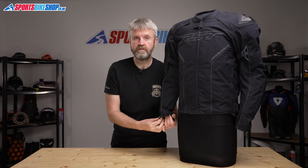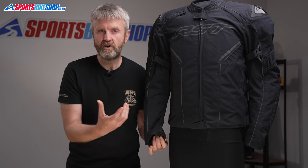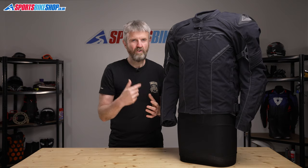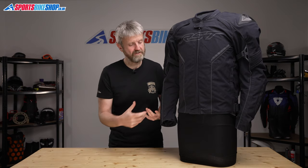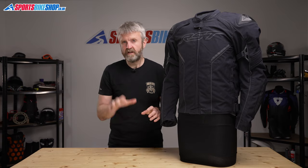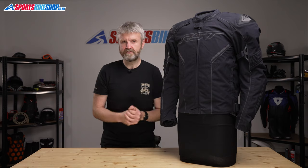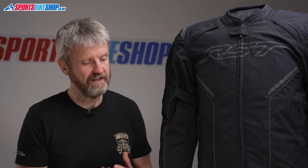The cuffs fasten with a velcro band. They're very slimline cuffs, and it takes quite a bit of work to wiggle a pair of gloves inside, although I did actually manage to get a pair of winter gloves inside there when I tried that as an experiment. It just means if you've got a pair of chunky armoured cuffs on your gloves, then I would expect you to struggle to get them inside this jacket if that's the way you prefer to ride.